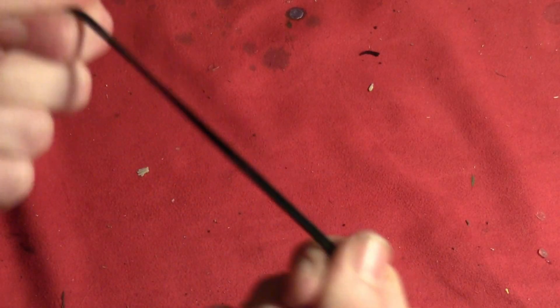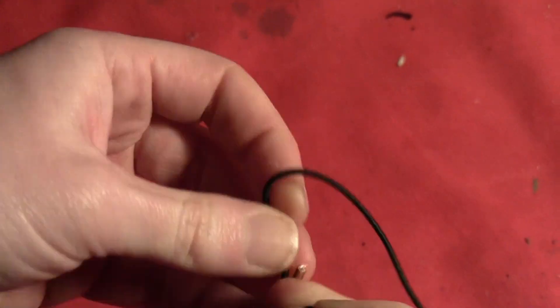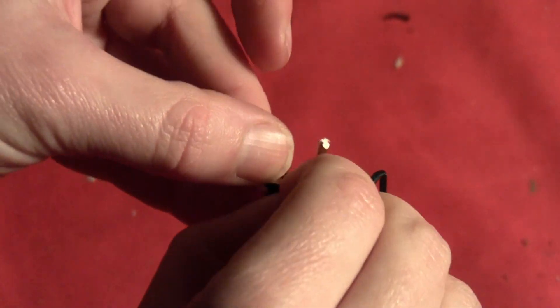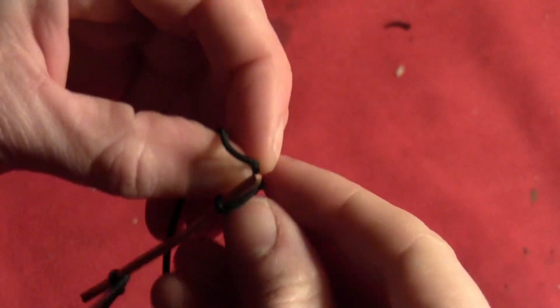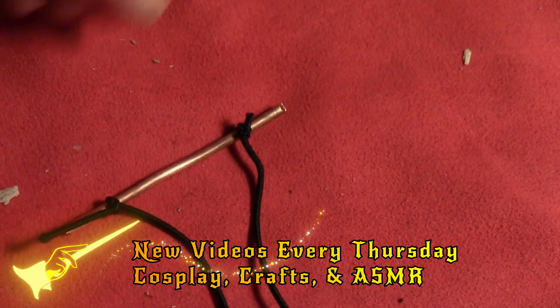Then get yourself some stretchy string, and you want to attach one end of the string about a half an inch from the edge of the wire. The wire is about three inches long — it'll depend on the size of your wings and your beads how long you need your wire. Attach that to each side, tie it up good and tight. You want to make sure that it's tight enough to go around your head and fit snugly.